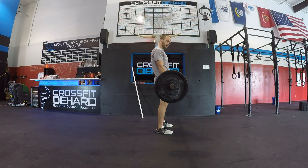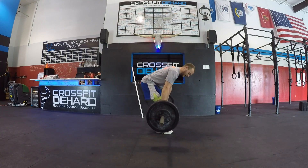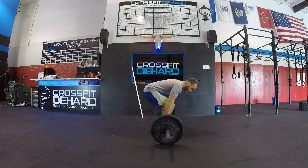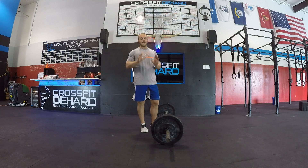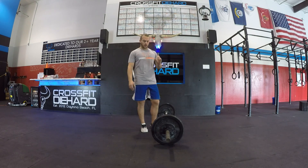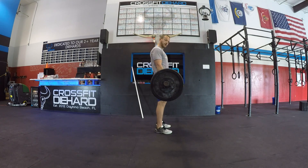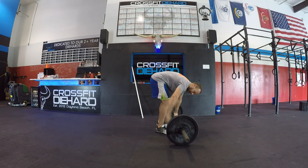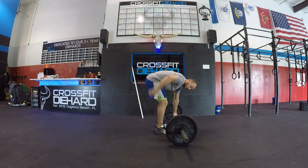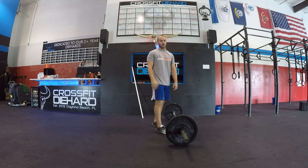To lower the bar, we want to make sure that we unlock the knees, push the butt back, have the bar slide down our thighs, and lower it all the way down to the floor. One last thing: when we're lowering the bar on the deadlift, we want to make sure that we keep it nice and close to the body. We don't want to end up lowering it out in front — that's going to pull on your lower back, it's not going to feel very good, and it's going to make the same weight feel a whole lot heavier.